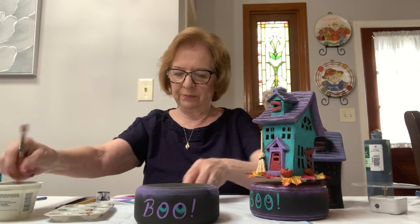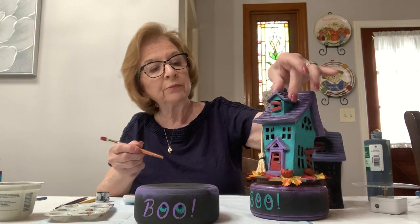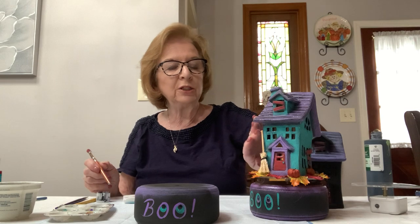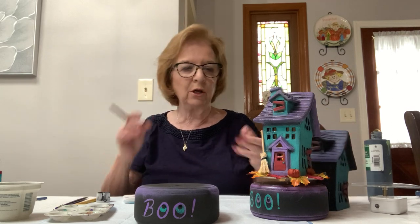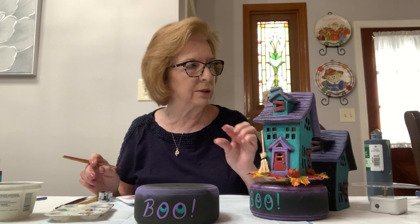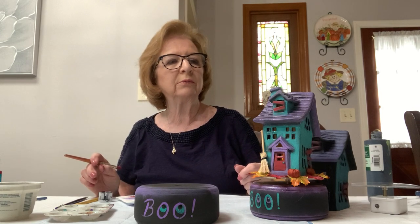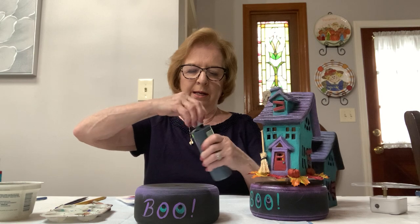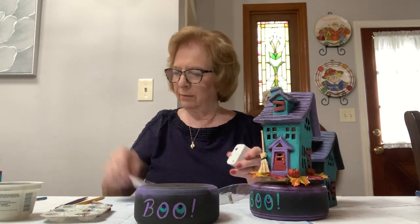I put some glitter on the roof, all the purple areas, a little bit on the edge of the base, and on the 'BOO.' I didn't do it on the turquoise part of the house but I did it on the red — you can do it wherever you'd like. You put glitter on with a very thin coat — it's glue and glitter together. You don't want to overpower it, and if you put too much on it might stay a little cloudy, so put a very thin coat.